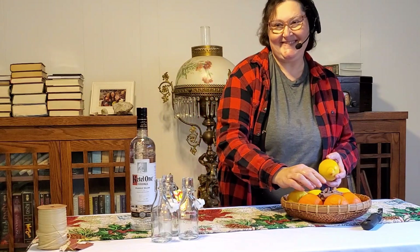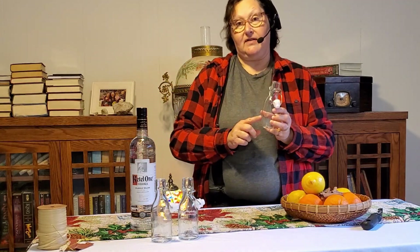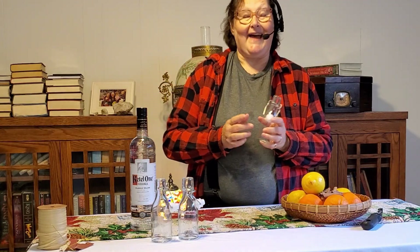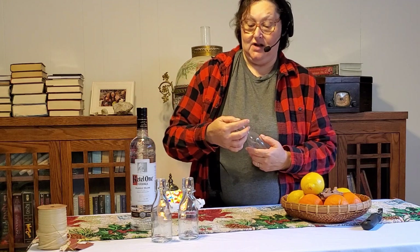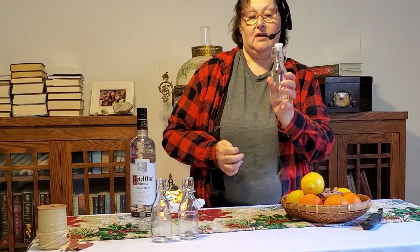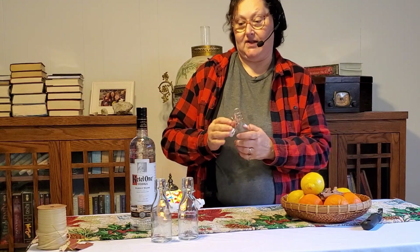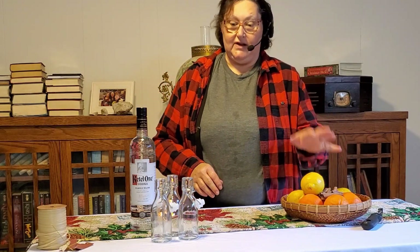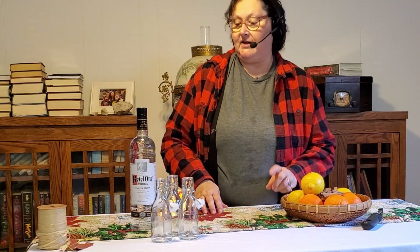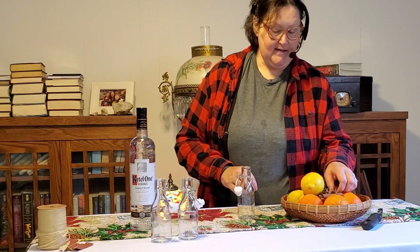First off, I've got some small clean bottles. I bought these at the Dollar Tree — they were a dollar and 25 cents each. They have a little cork and they hold not quite eight ounces. They're a little bit big for extracts, but once you put the ingredients in, there's not going to be as much alcohol as you'd think. We'll start with cinnamon because it's the easiest.